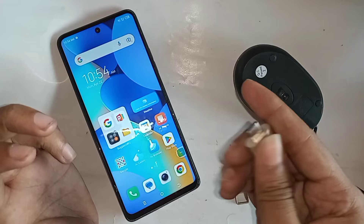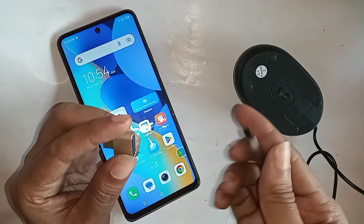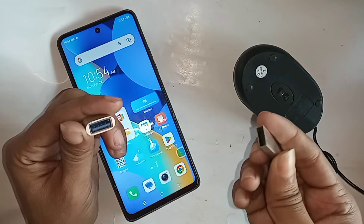In order to connect OTG to the phone, first I need to take an OTG and a pen drive, then connect the OTG and pen drive together properly.